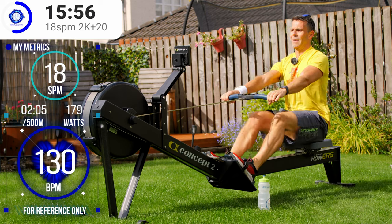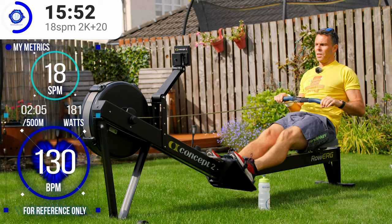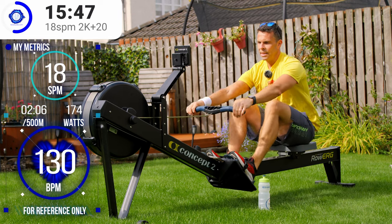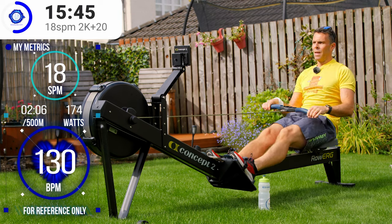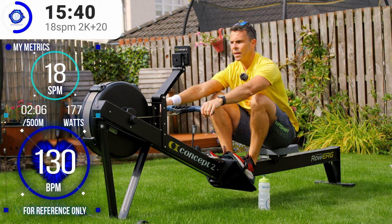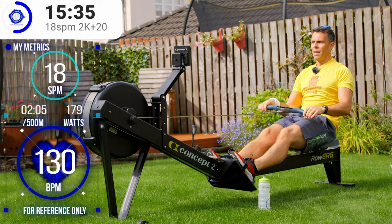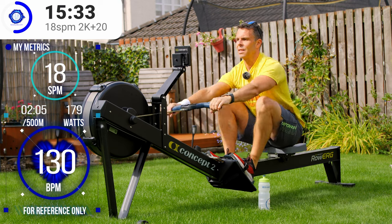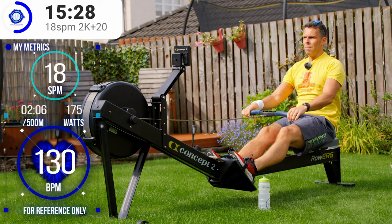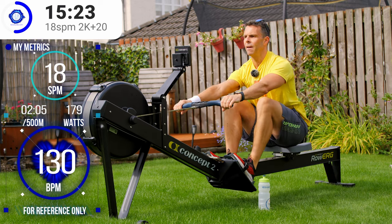Coming up for just past 14 minutes gone - my heart rate is still at 60%, even though I'm talking to you. The sun is still having moments of coming out, but it's not too bad. And even if it does I have my secret weapon: a new Row Along wristband sweatband - a lovely white sweatband with my RA logo on it.